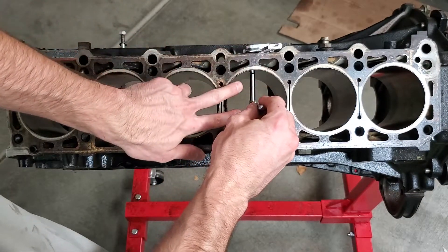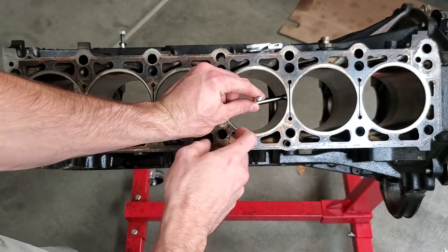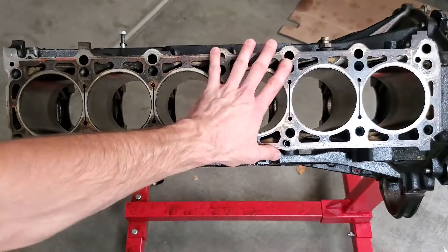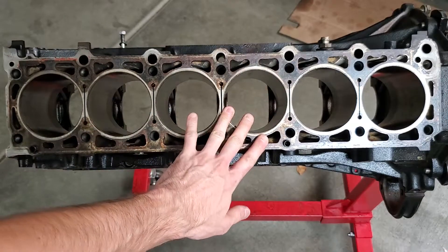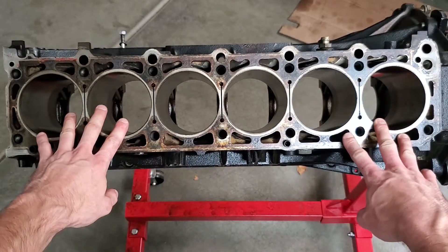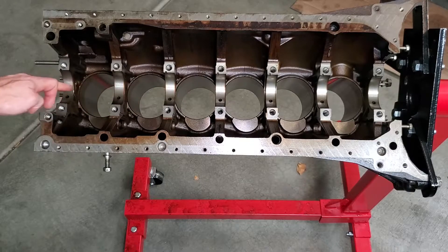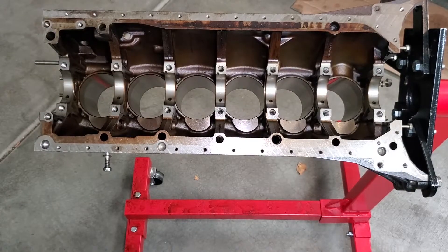Really what you need to do is measure every single one of these bores in three different places: upper cylinder, middle, and lower. Then rotate 90 degrees or so and measure from that location as well, all three spots down. I just checked in a couple spots in each one to make sure they're all exactly the same — and they were. So we know the bores are perfectly round. You also want to take a straight edge and lay it across the head at different angles to make sure it's perfectly flat, and also across all your main bearing locations. I've already done that and it is completely flat.